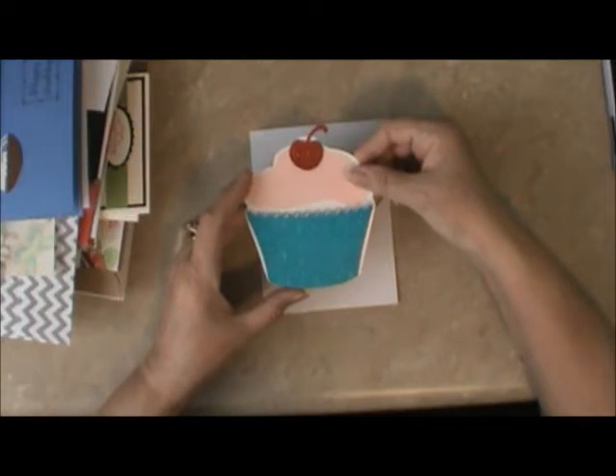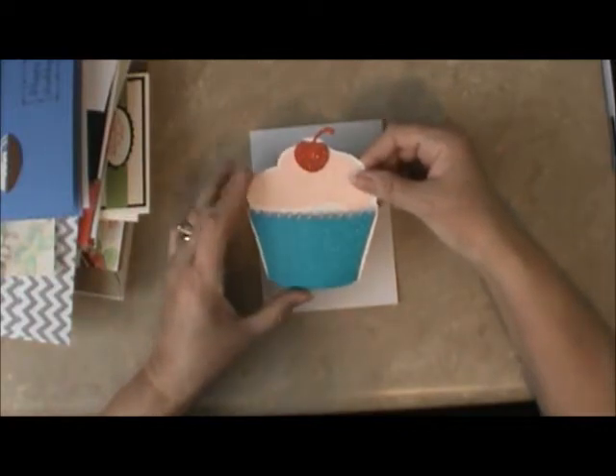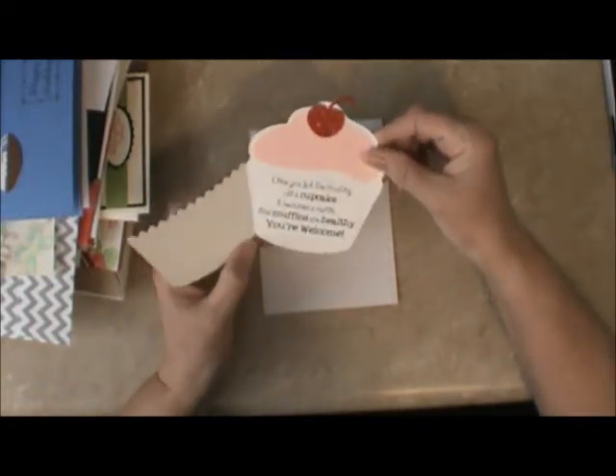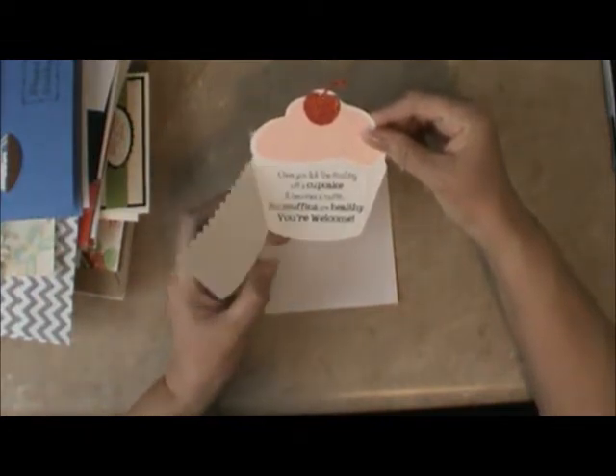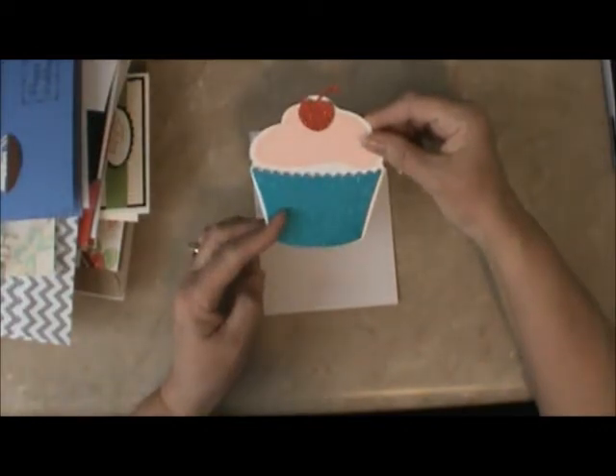Maymay made it, and she used the Cricut Cartridge Art Philosophy. Look at that — once you lick the frosting off a cupcake, it becomes a muffin, and muffins are healthy. You're welcome! Isn't that just too cute?